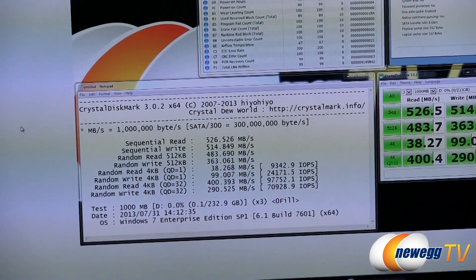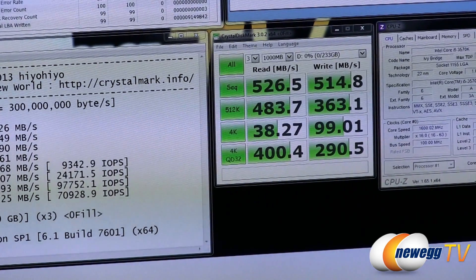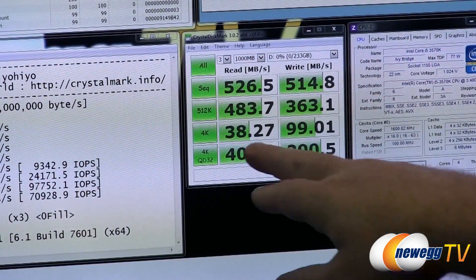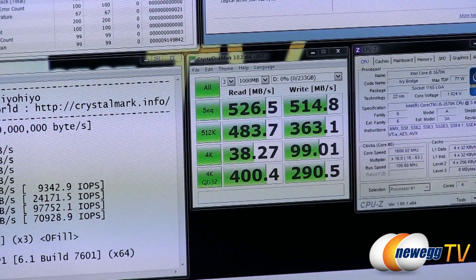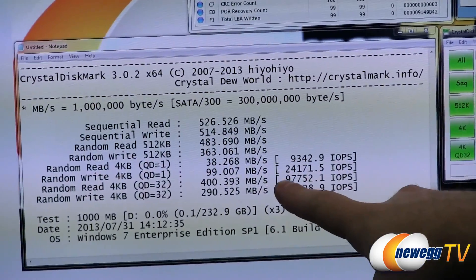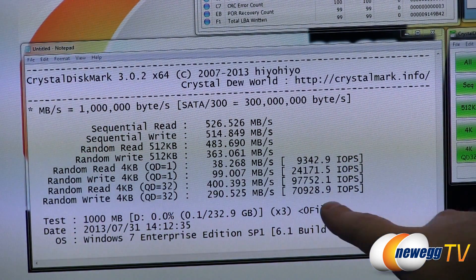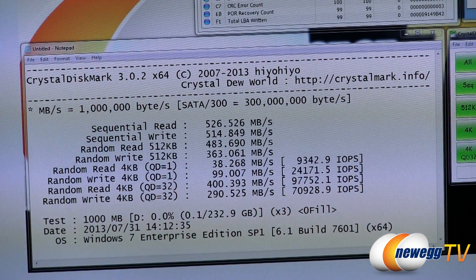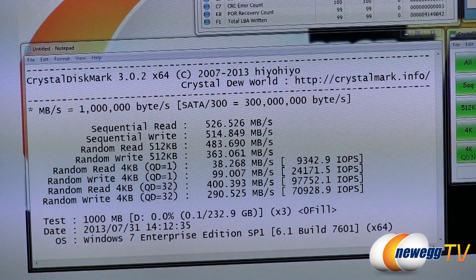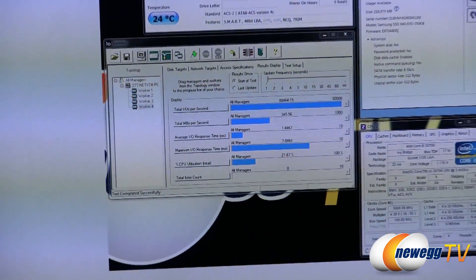Next up we have CrystalDiskMark, an old standby and an easy test to download and run if you want to test an SSD at home. Sequential reads and writes came in at 526 and 514 megabytes per second. Our 4K Queue Depth 32 test hit 97,000 IOPS for random reads and 70,000 for random writes — those are the specs Samsung lists on the box. This drive doesn't do on-the-fly compression, so there's not much difference between compressible and incompressible modes.